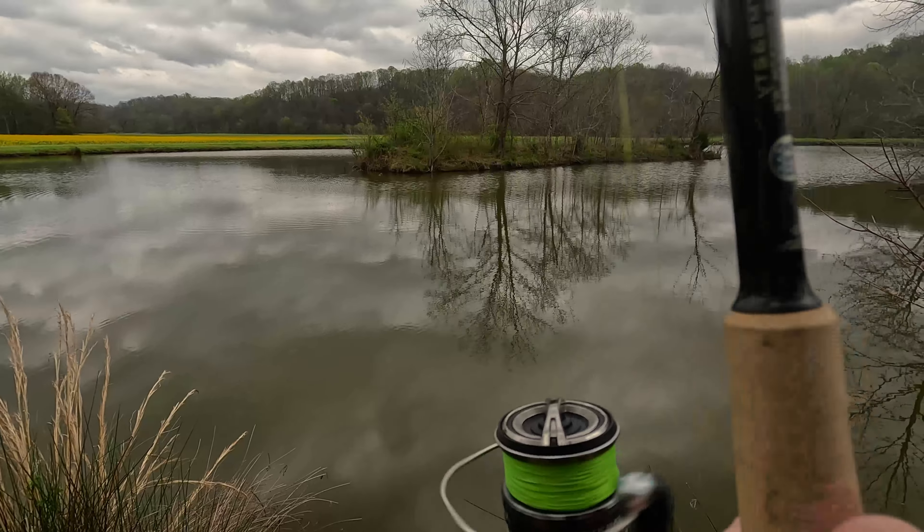Just throwing right back in there. Alright, we're only at one more spot that's usually the most productive spot for this crawl. There's a ton of rocks and I always get bit there with this crawl. I usually fish all this but I've got somewhere to be.